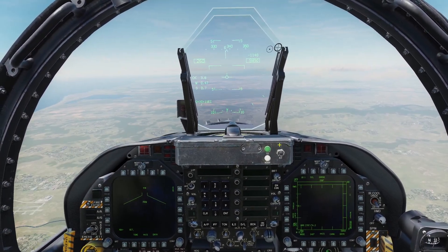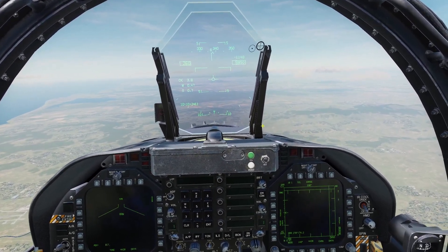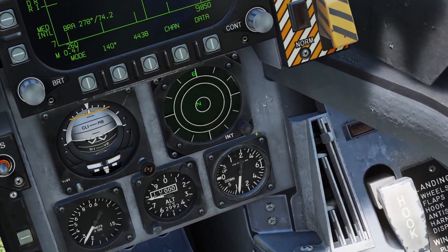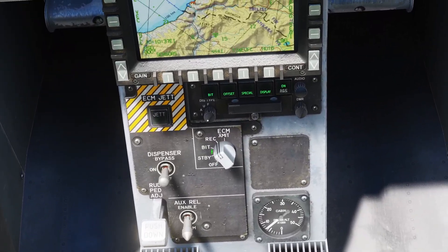Hey guys, in this video I'll be going over countermeasures in the Hornet. The Hornet has three types of countermeasures: the chaff and flare dispenser, the RWR, and also the jammer.